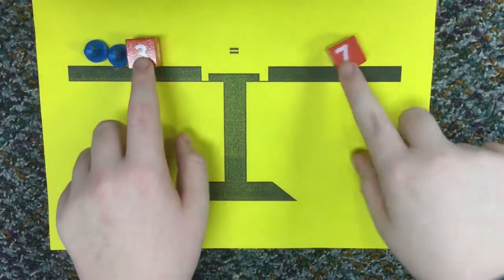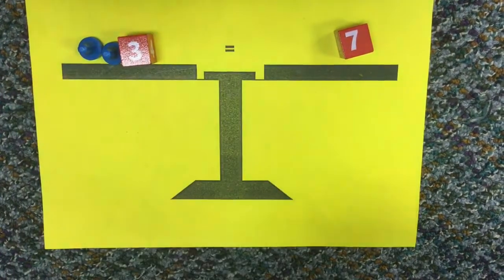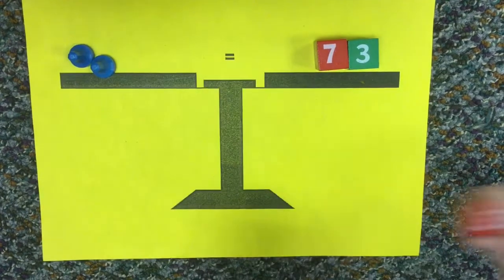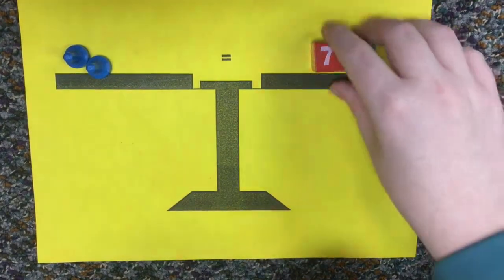And then to get rid of this number we have to put a negative 3 on both sides. And then this is a pair of zeros so we can take that away. So 7 plus negative 3 is positive 4.